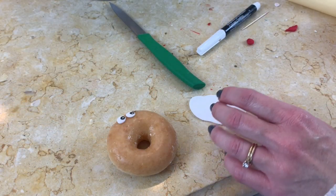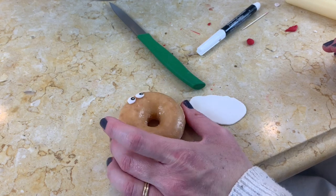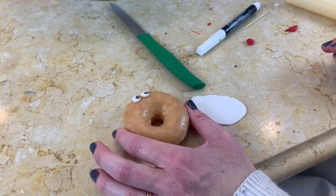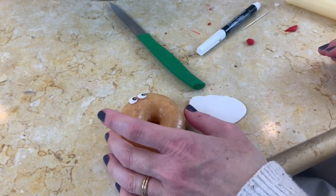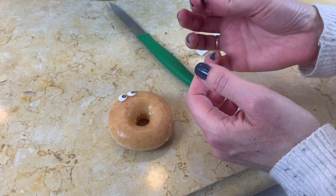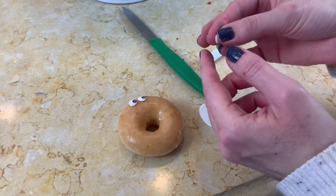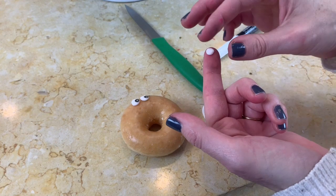Now we are decorating our boy and girl donuts. I have one glazed donut here and you can see I've already put on the eyes. I'm starting to do the eyelashes — for the eyes, you could either start out with a small ball of white gum paste or fondant and then just flatten it into a circle.